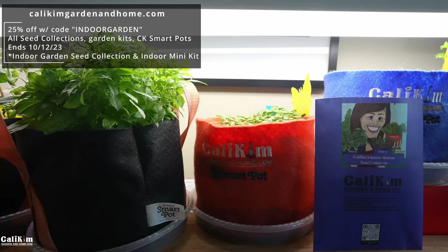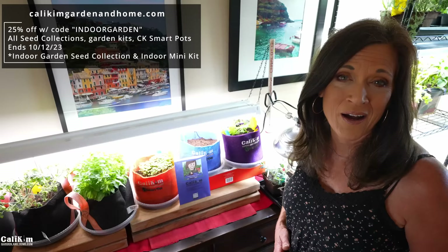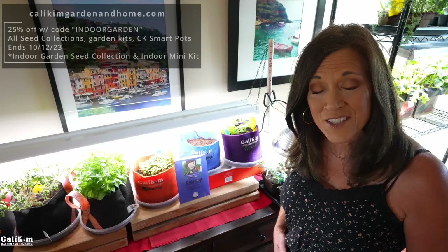All the resources are over at calikimgardeninghome.com, including the indoor garden seed collection and the indoor garden mini kit, which has a seed collection and three of the CaliKim one-gallon smart pots. Get 25% off with the code INDOORGARDEN — all the supplies are linked in the video description.